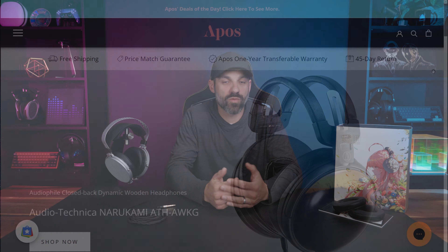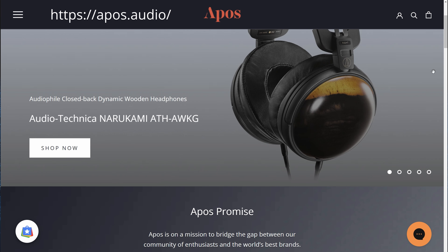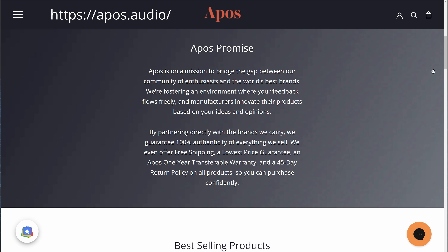Hey, what's going on everybody, it's Joe from Gadgetry Tech. Today we're going to talk about the Moondrop Para — a $300 open back planar magnetic headphone from Moondrop. This was not sent to me from Moondrop; it was actually sent to me from apos.audio. I've worked with them on covering other products in the past, so I want to give a huge thanks to them. It won't affect what I say about it.